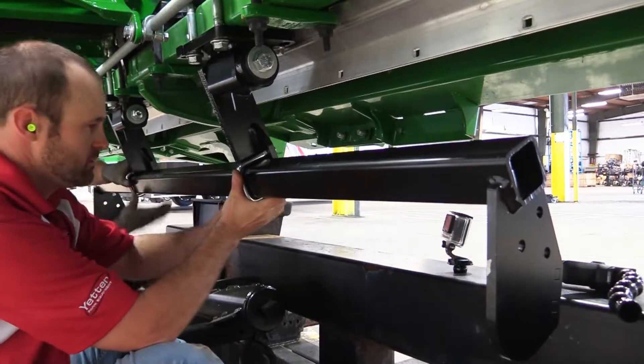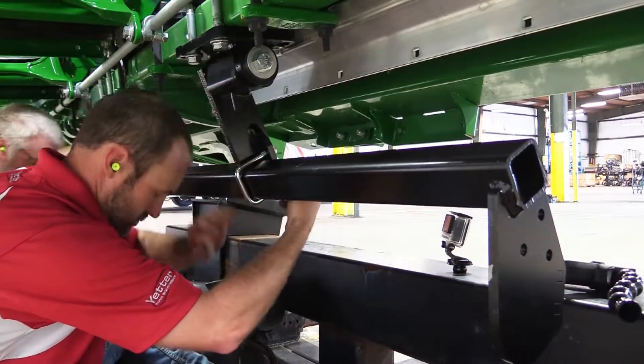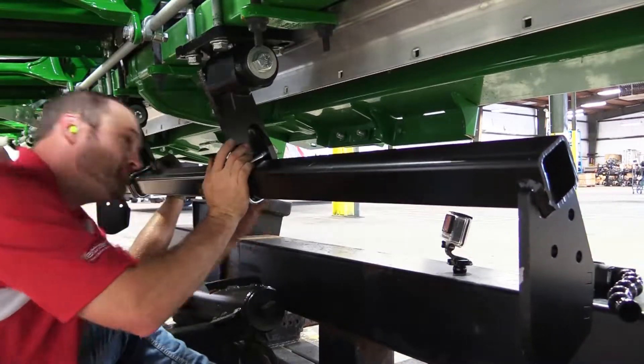Install the square tube that holds the roller using the U-bolts and lock nuts. Ensure that the tab that supports the bearing is on the back side, or towards the combine.